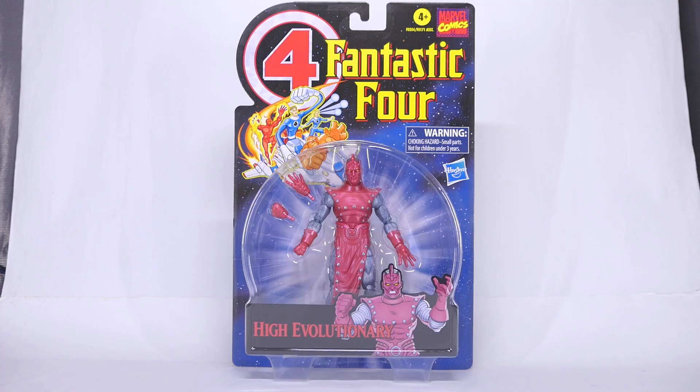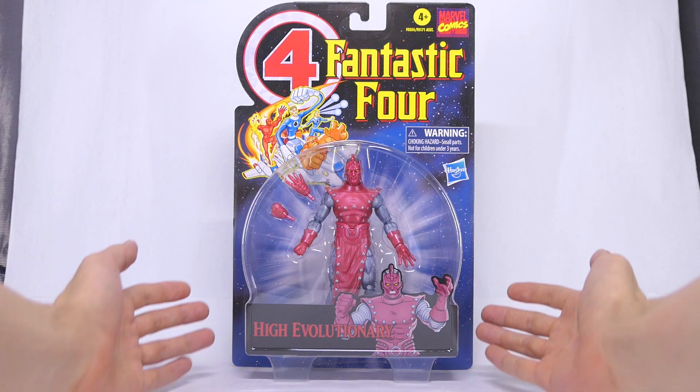Hey guys, we've finally reached the last figure in the Marvel Legends Fantastic Four retro series. So right now we're gonna have a look at the High Evolutionary action figure.